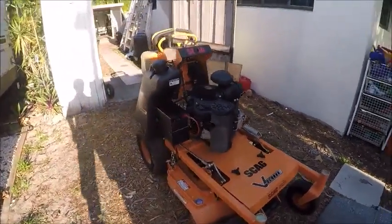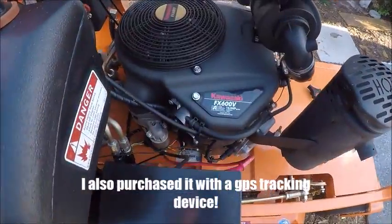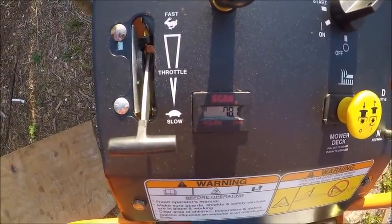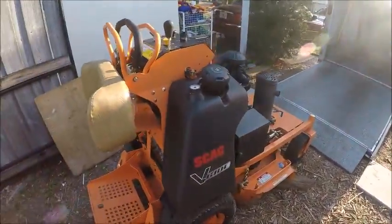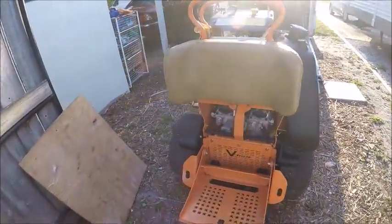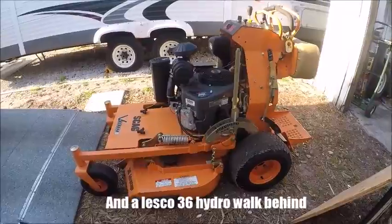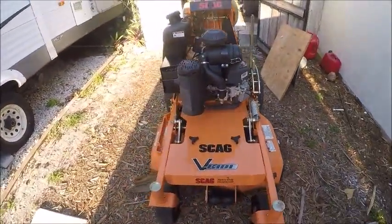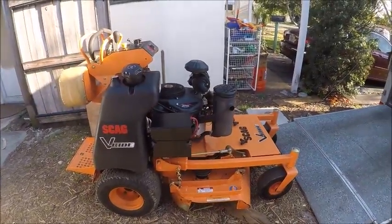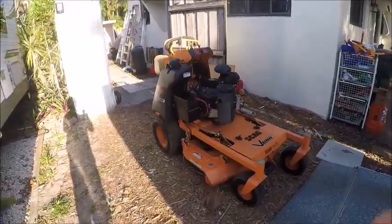Starting with the mower, we've got a 2016 Scag V-Ride 36 with the electric start and the 19 horsepower Kawasaki on it. So far this mower has 78.1 hours; I've had it since November. I really like this mower — I'll end up doing a review eventually, but I've been ridiculously busy lately. This is my only mower right now. I used to also have a 21-inch Snapper, but it's got a Briggs and Stratton engine on it, so it's out of commission.